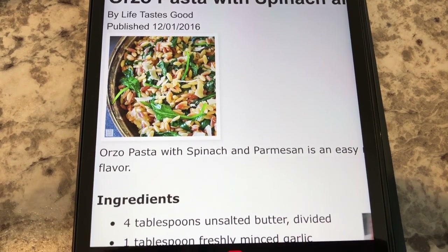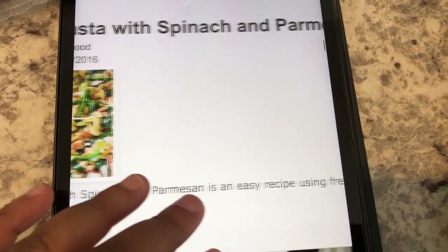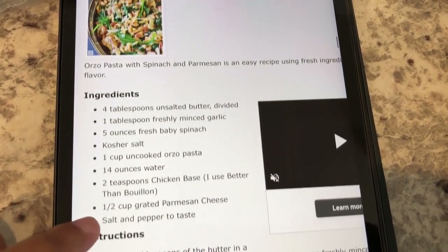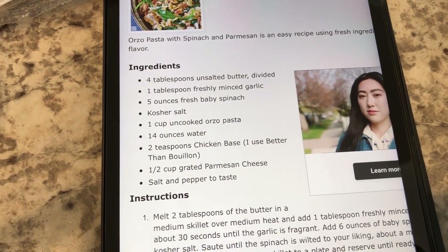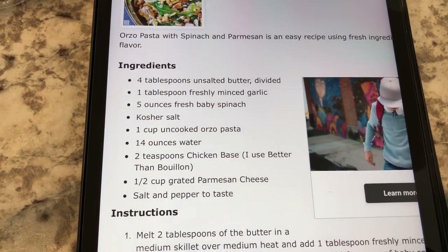I am trying out a new recipe today. It is an orzo pasta with spinach and parmesan. I'll make sure to link the recipe for you guys. A few simple ingredients — I've never cooked with orzo before, but it calls for orzo, chicken bouillon, parmesan cheese, and spinach. So I've got everything.